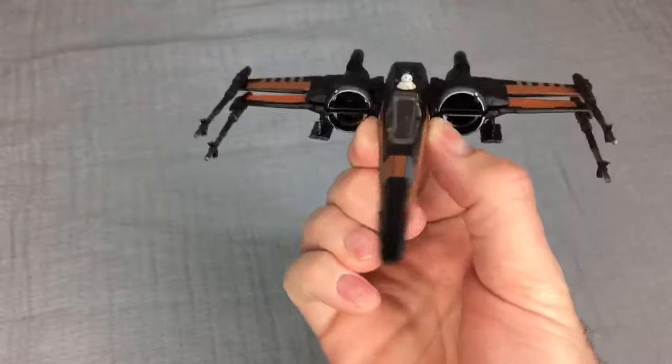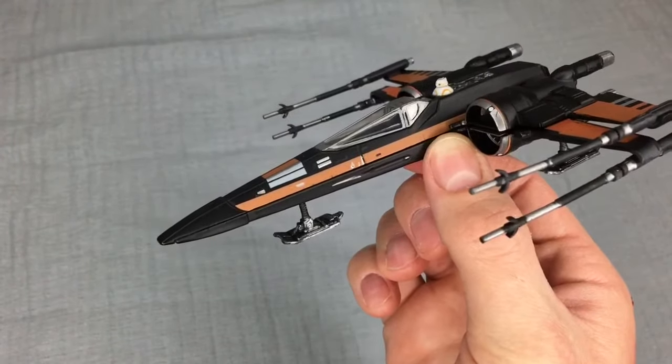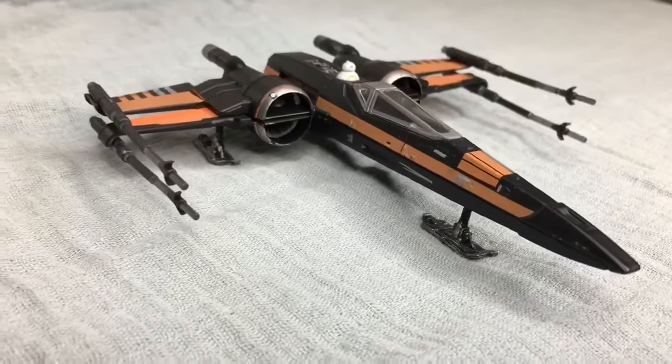Poe Dameron's black X-Wing — so feel very awesome. As always, thanks for watching. Check out thegeeksaddict.com and subscribe.